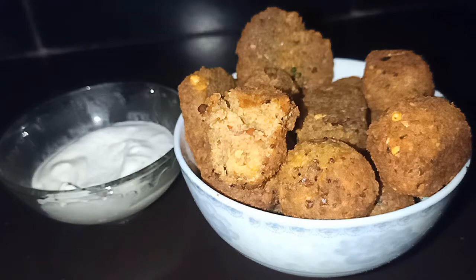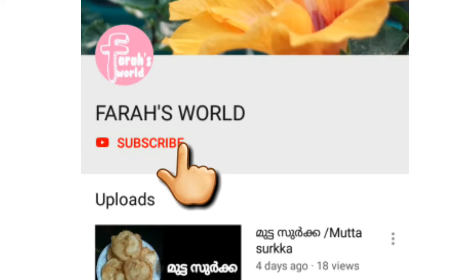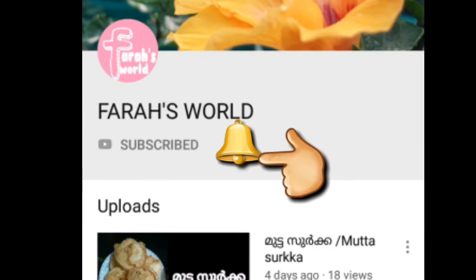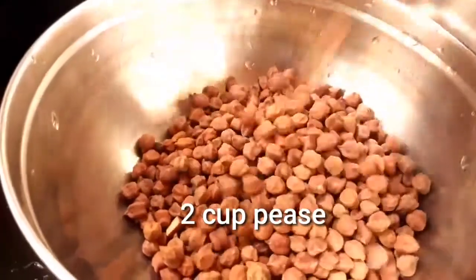If you are going to go to Mumbai, if you are watching this video right now, don't forget to hit the subscribe button and the bell icon on the channel so you will be updated with all the snacks.